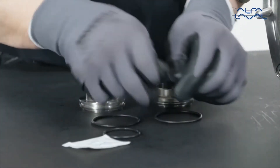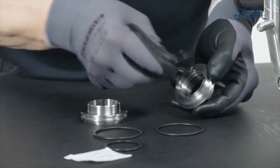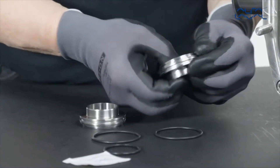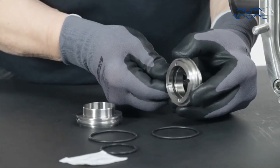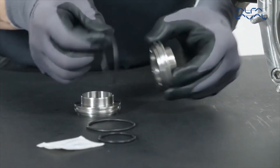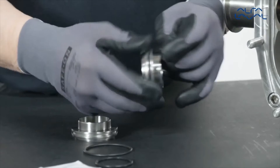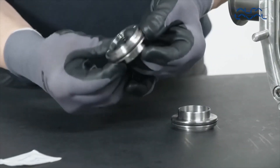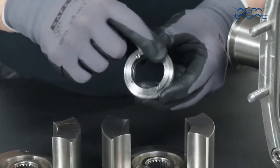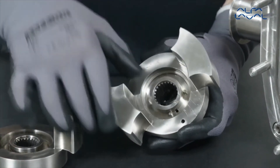Lightly lubricate the outer sleeve O-ring and the inner sleeve O-ring and fit them onto the sleeve. Align the slots in the sleeve with the pins in the rotor and push until the O-rings are fully seated.